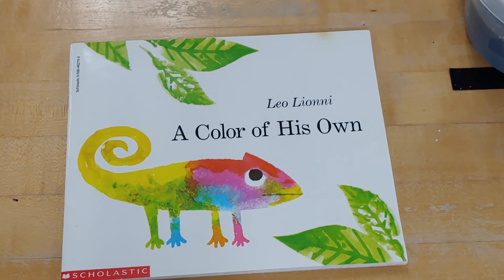And this was our color mixing activity to go along with the story you read, A Color of His Own.